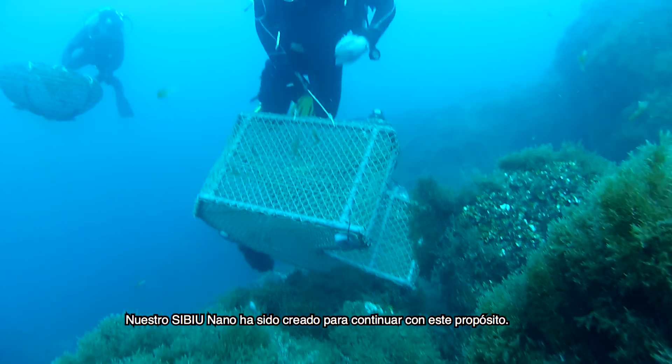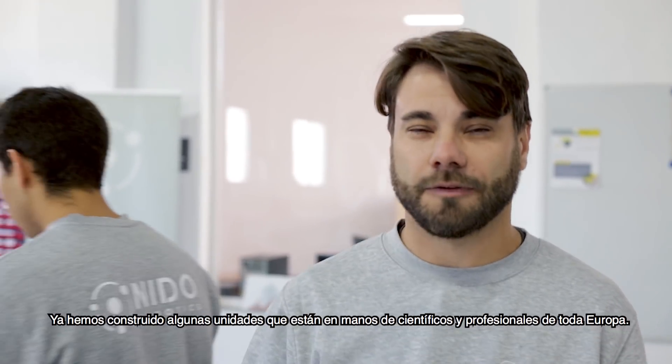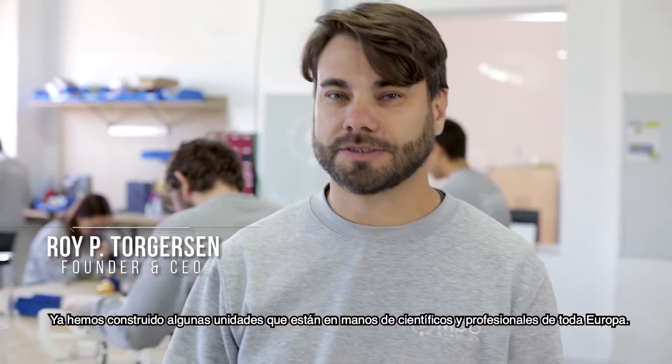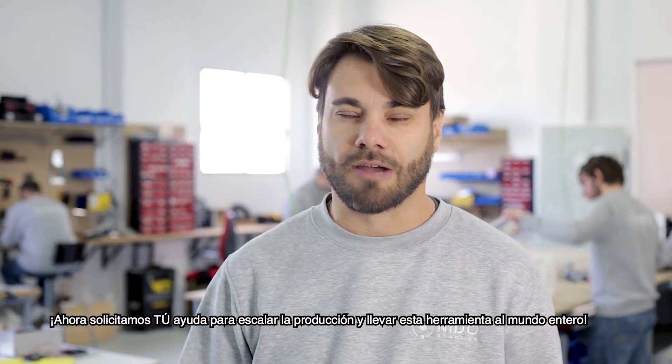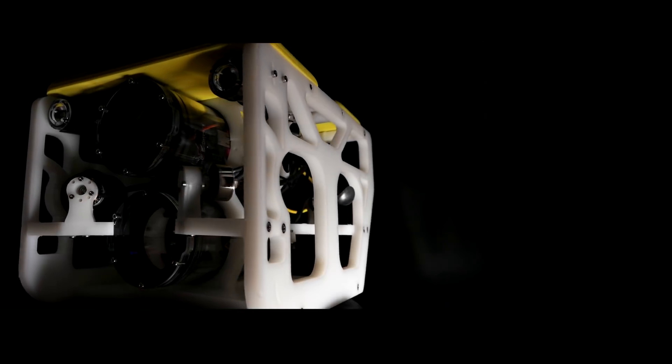Our Seaview Nano has been created for this purpose. We have already built and delivered a few units currently in the hands of scientists and professionals all over Europe. And now we need your help to scale production and bring this tool to the whole world.